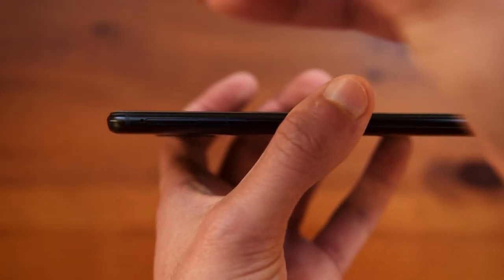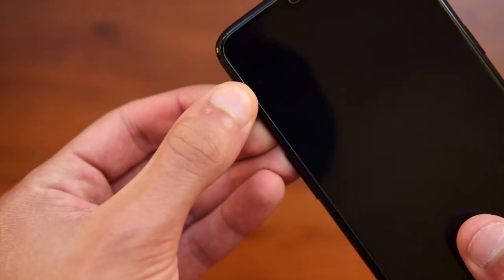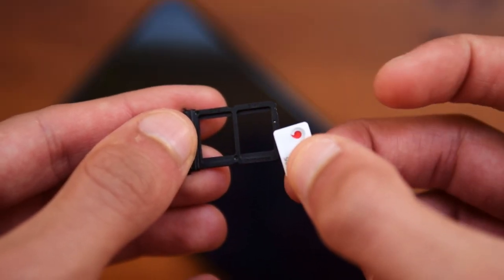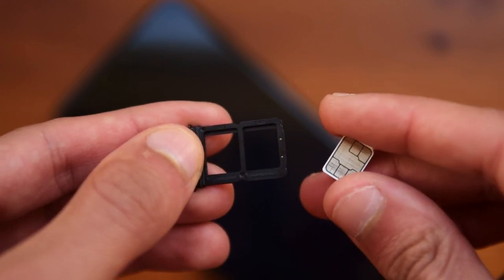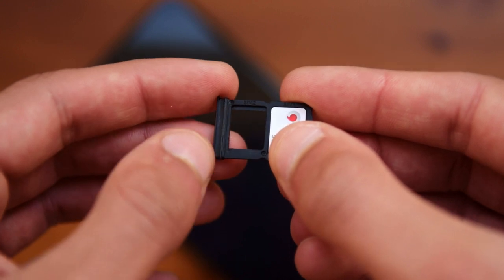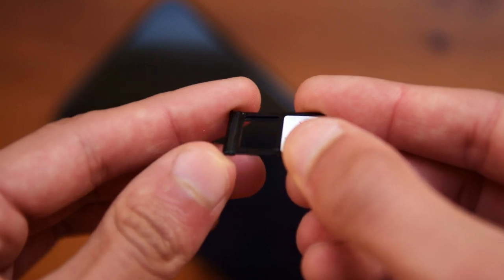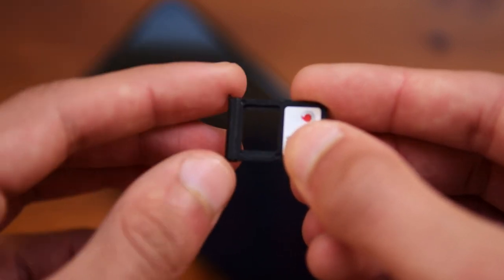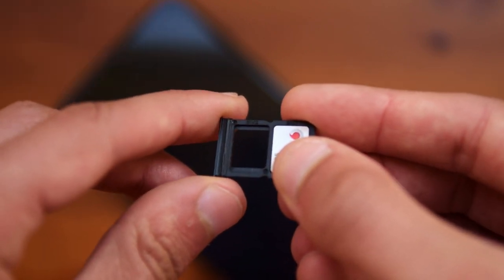Taking a look at the SIM tray — using the SIM ejector tool you can easily eject it without any problems, and here you will find two nano SIM card slots. If you look very carefully, you can see there is a very small rubber seal which basically increases the water resistance. So although this isn't IP rated, the phone itself is still slightly water resistant, and if you search for waterproof tests you will find plenty on YouTube.